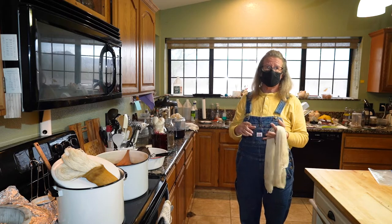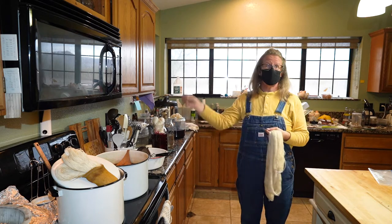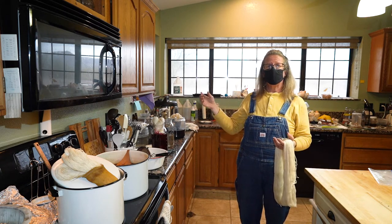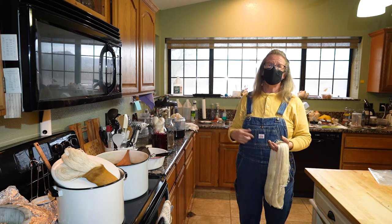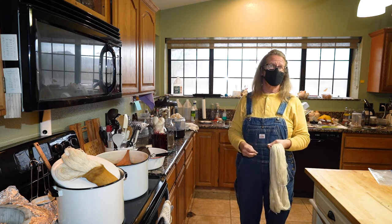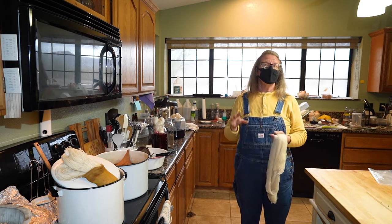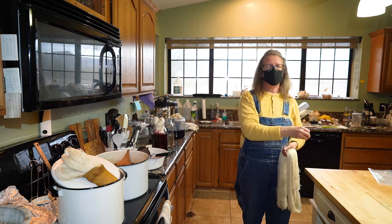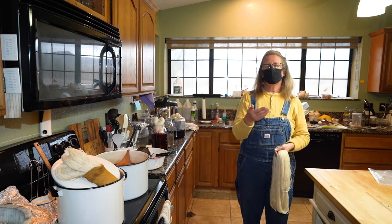I use alum and cream of tartar because they're not color modifiers. You can dip fiber in vinegar and get a wonderful color change, but the minute you put it into something with a different pH, that color will disappear. I found that out early through experimentation — everybody said use vinegar or baking soda, and I got some cool colors, but as soon as I rinsed in plain water, that color disappeared because the pH was different.